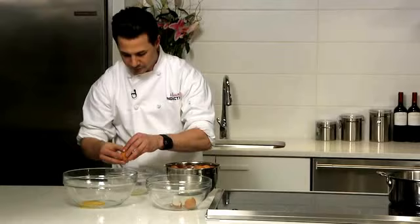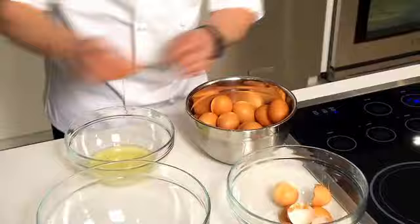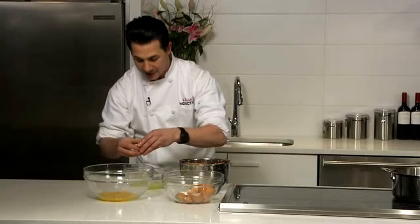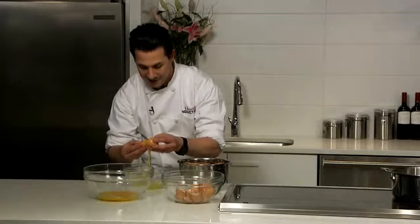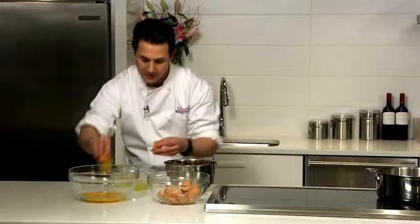First egg. One. Two. Three. Four. Five. It's starting, it's getting there. Six. Almost. I gotta get at least ten. Seven. Eight. Nine.